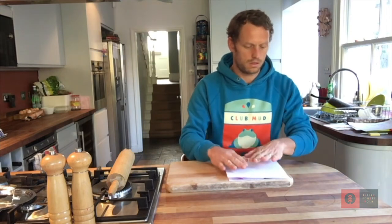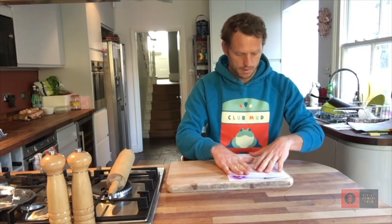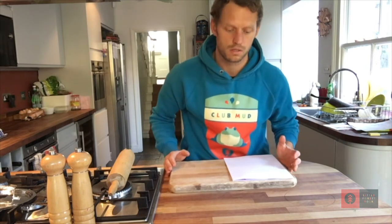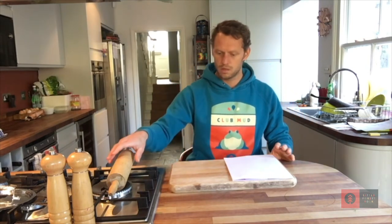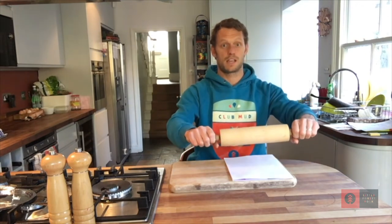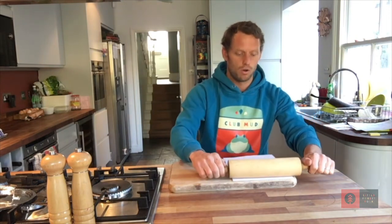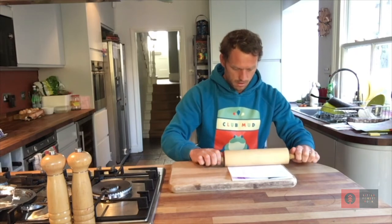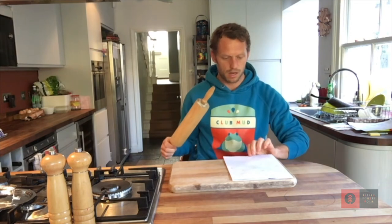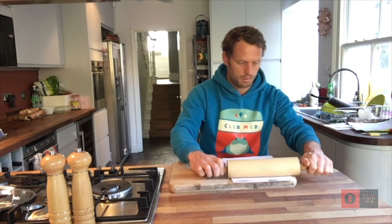Now I'm just going to lay the other piece of paper down on top. It's very important that your chopping board is very sturdy because this can break things if you're not careful. I'm going to now roll the flowers. You'll see a little bit of colour come through on the paper as you do that — I'm just going to go back and forth over the same points.